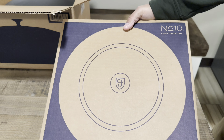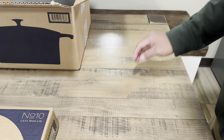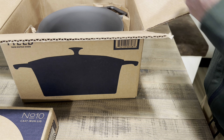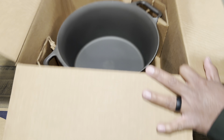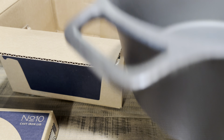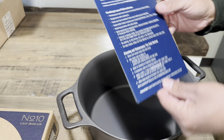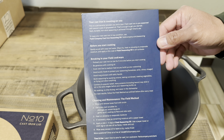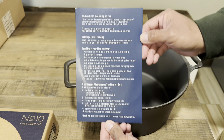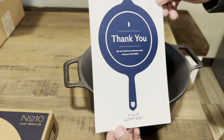We have a box for the lid — you can see here, this is the box for the lid. It comes packaged really nicely. We're going to get to that in a minute, but first we're going to check out the Dutch oven. Packaged really well, to be honest — it looks great. We also got a card in here. I love these cards because they have a lot of information in them. You can pause the video and read those. There's also a thank you on the front side.